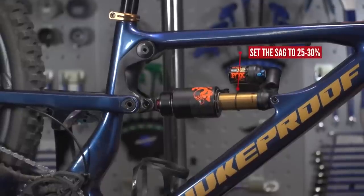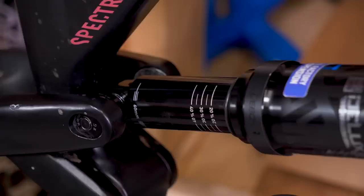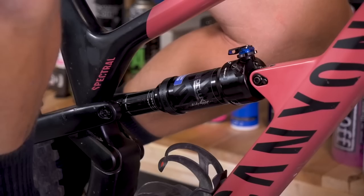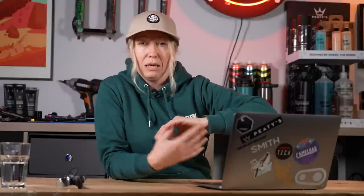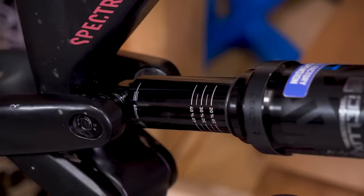I'm always an advocate of measuring your sag rather than relying on air pressure, because it's just a little more accurate. If your weight changes or you change spacers in your forks, all of these things will change the pressure your suspension needs to maintain a sag. If you always measure your sag and you know you run 30% — so your sag is at 30% of your travel — regardless of the air pressure or the tokens in there, then you're good to go. So you're probably not losing air pressure, but maybe start measuring sag instead.